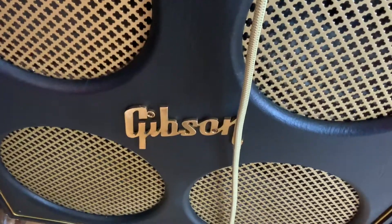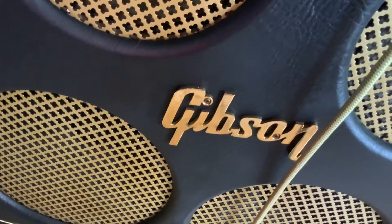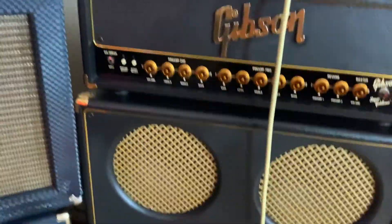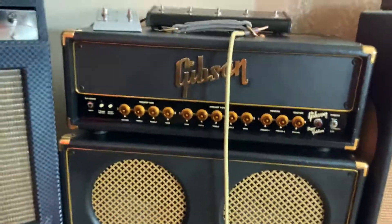It's the craftsmanship in these things. Really, really nice. It's beautiful. So that's the cabinet. Now the head — the head is a 30-watt Class A head with reverb.